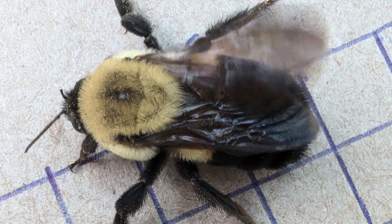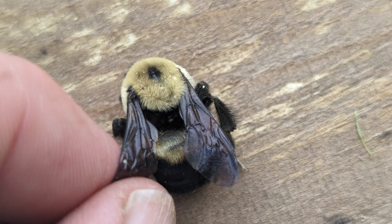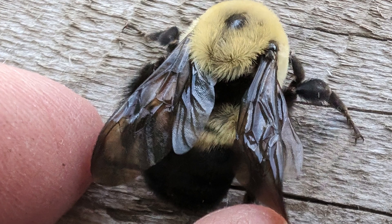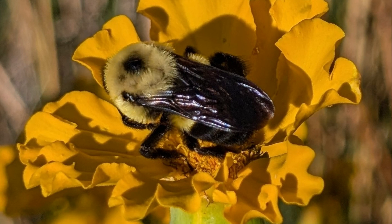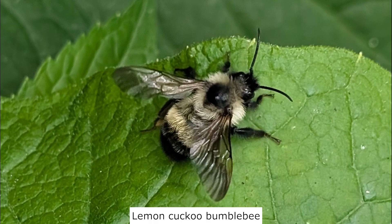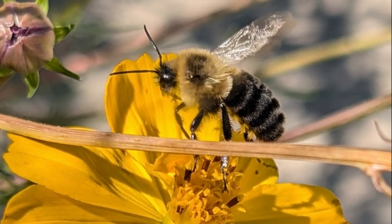I find bumblebee identification challenging at best. Individual bees within a species can be variable in appearance. Within a species, females do not look like males, and some queens look different from their workers. Their size may not be uniform even within a species. Besides the common social bumblebees, there are the rarer cuckoo bumblebees. My best advice is to learn the bumblebees common in your area.